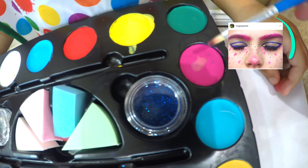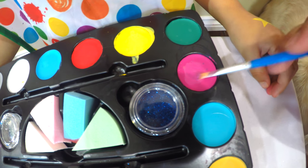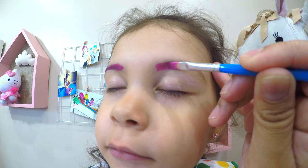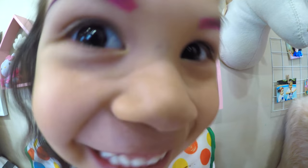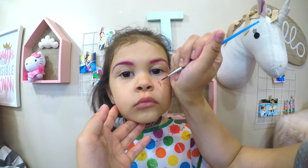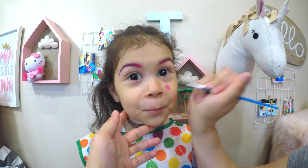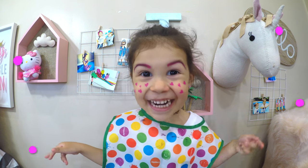Now let's try to create this look. Add water and let's do this. Wow, look how bright it is and easy to apply. Pink eyebrows! This paintbrush makes it so easy to draw a heart. And ta-da! This is so fun.